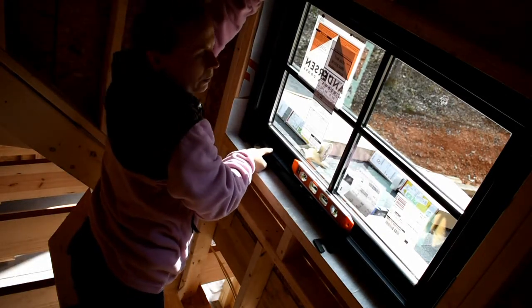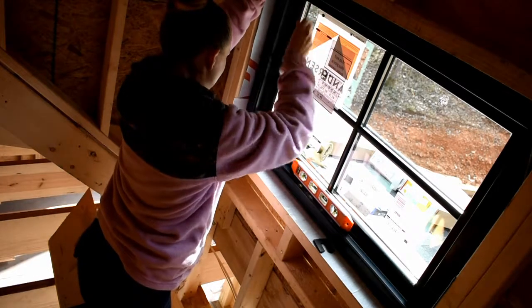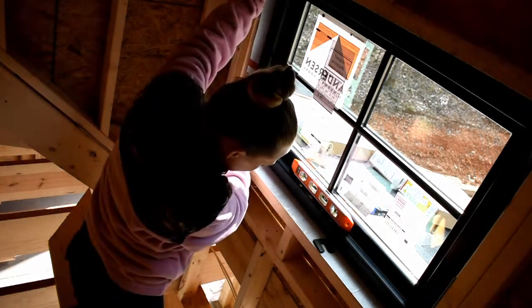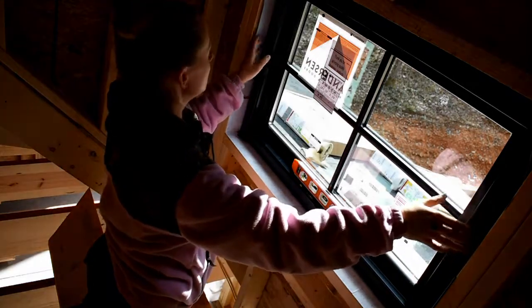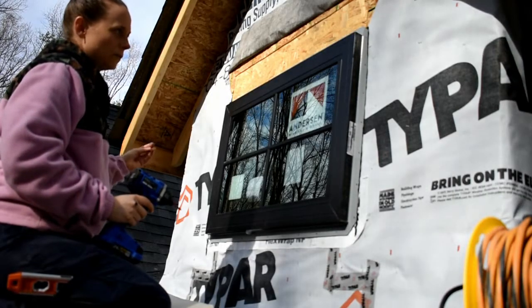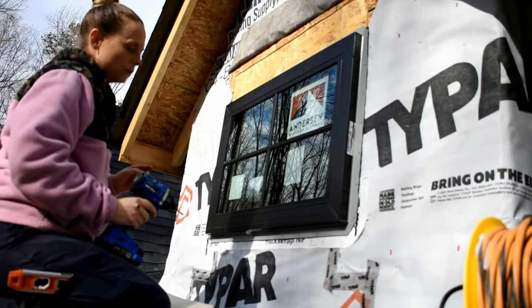It's much easier if you have two people — someone on the outside who's lifting up for you. That did fix it, so now we're going to go back outside and put all the screws in. I'm using 1-5/8 inch exterior screws and we're going to put them around the entire outside of it.